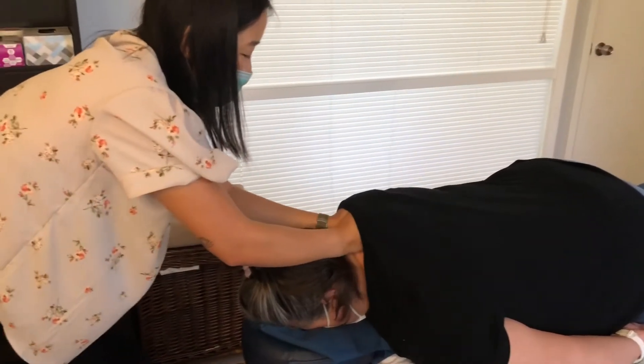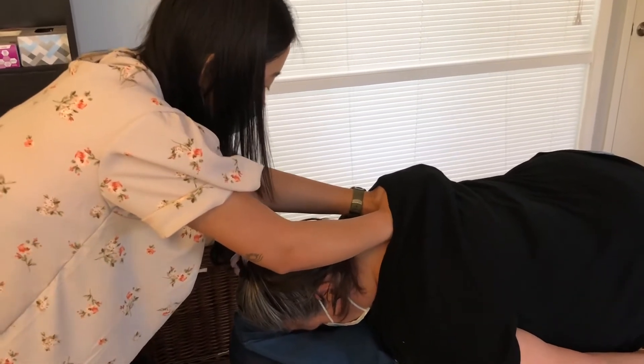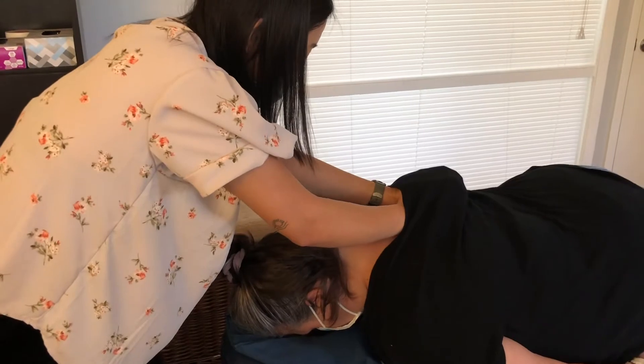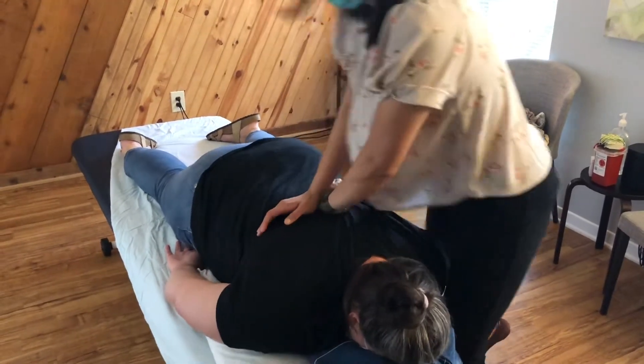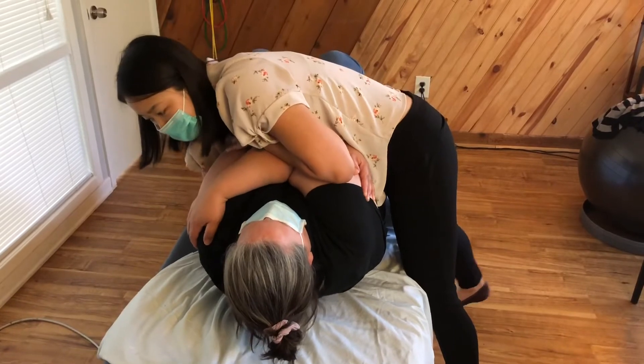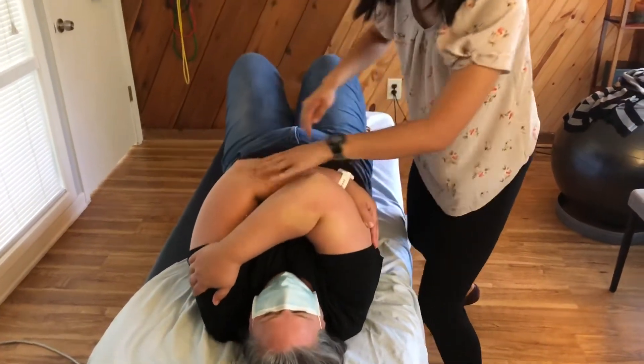Relax, let's do that two more times, all right? Okay, go ahead and lift, lift — chin tuck — perfect. Come in, all right, and relax. All right, that was a good one, yes.